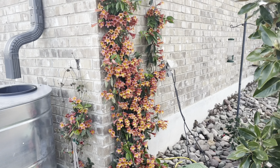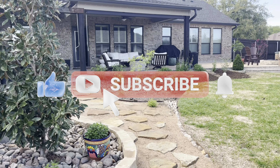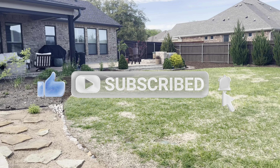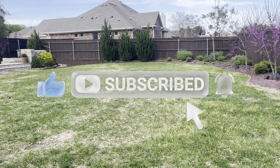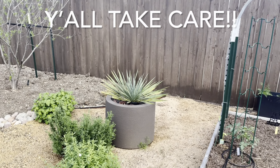Here's that cross vine from another angle. All right, that was just a quick video to give you guys a brief update on how things are progressing. I hope that you guys enjoyed that — y'all take care.